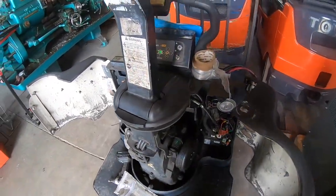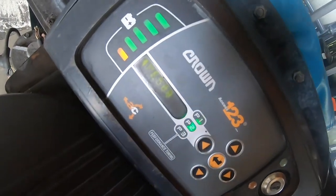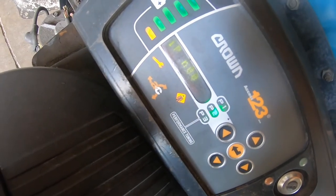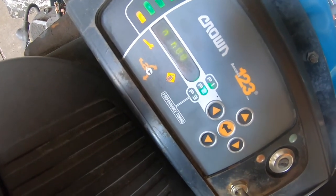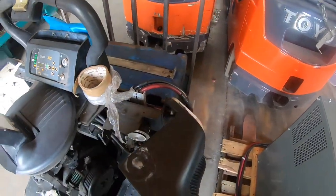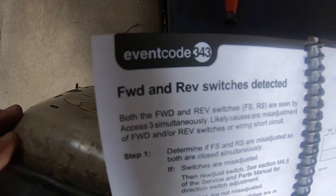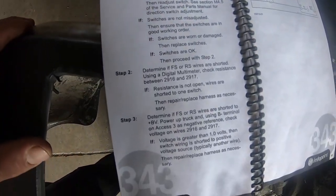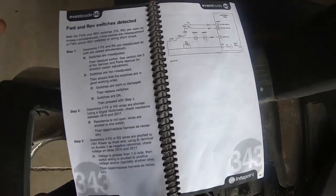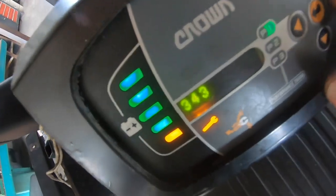Hey, what's up guys, welcome back to another video of the Forklift Guy. Here I have a Crown PE 4500 and it's throwing a code 343, which is forward and reverse switch detected. The display is kind of messed up but it's throwing the wrench code every time I go forward and reverse. Here is a quick sketch of what the code is — you guys can pause the screen and read it — and here are the schematics for event code 343.